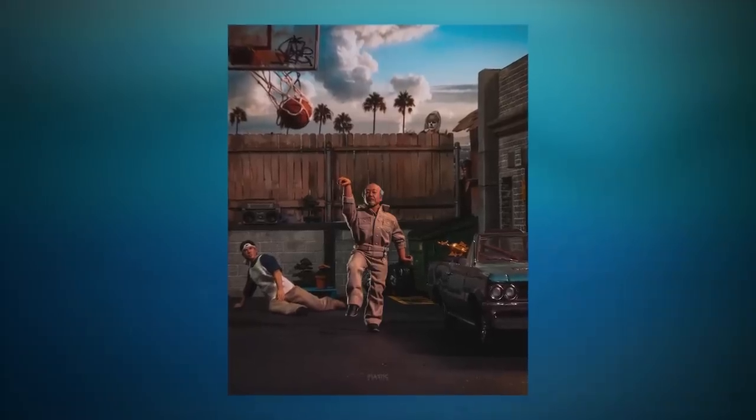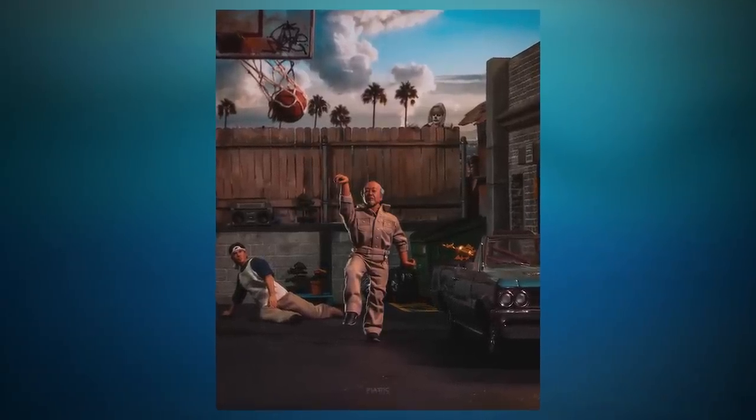I think that really comes through in your work, because the photos you make are so vibrant and kinetic, especially in things like your Plastic Ballers series — there's just a sense of action to it. How long does a typical shoot take to stage, photograph, and edit, from concept to completion?